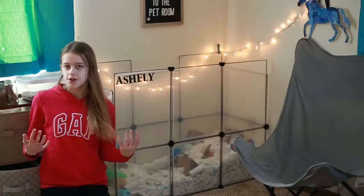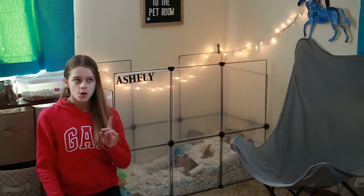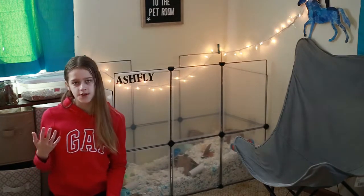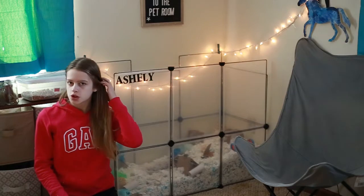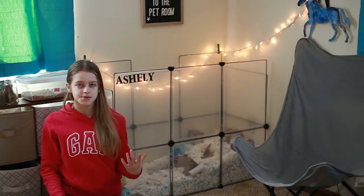Number one: the first thing you're going to want to do is take all your hamster's hides and toys out. Now, a lot of hamsters will freak out when all their stuff is suddenly taken away, understandably. But Ashley is strangely one of the few hamsters who literally doesn't care. So if your hamster does get stressed, skip to step two.